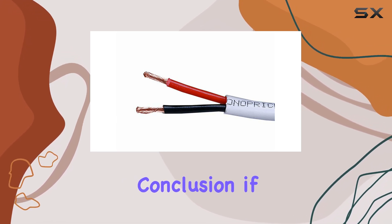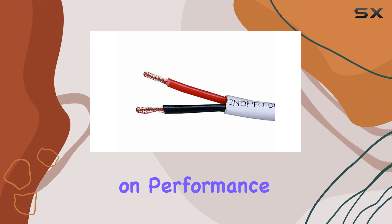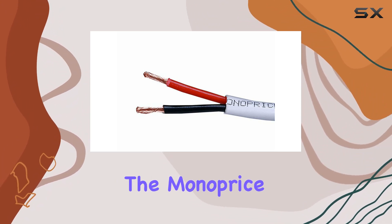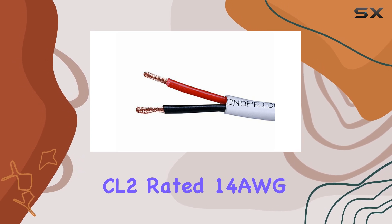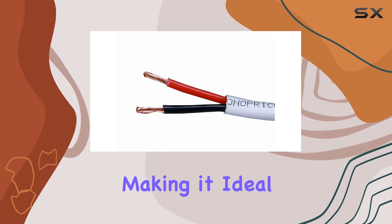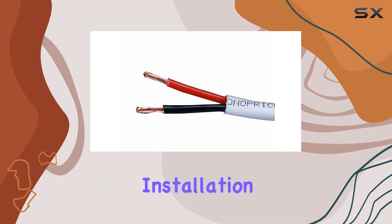In conclusion, if you're looking for high-quality speaker wire that delivers on performance, safety, and ease of use, look no further than the Monoprice CL2-rated 14AWG two-conductor speaker wire. It's a solid choice that won't disappoint, making it ideal for any audio installation project.